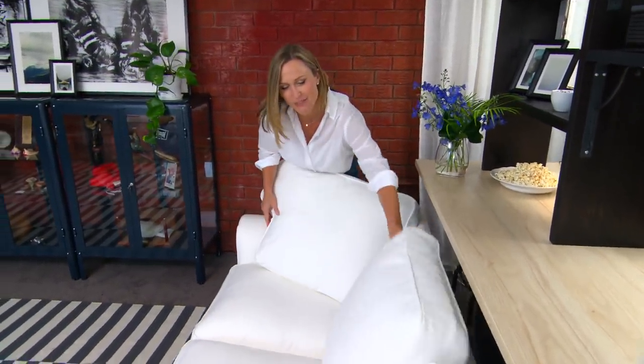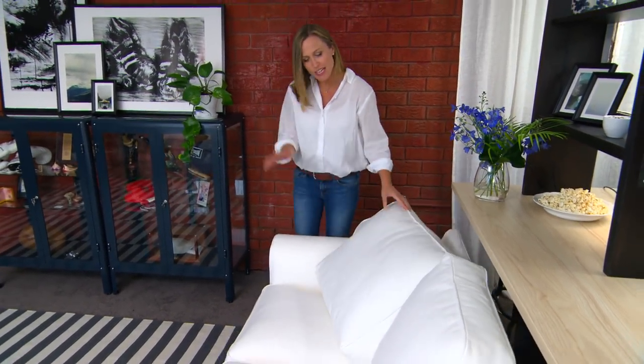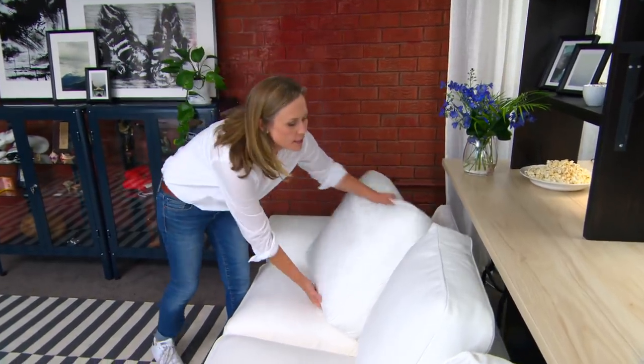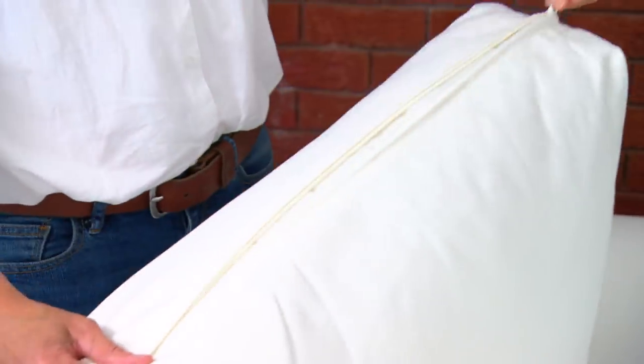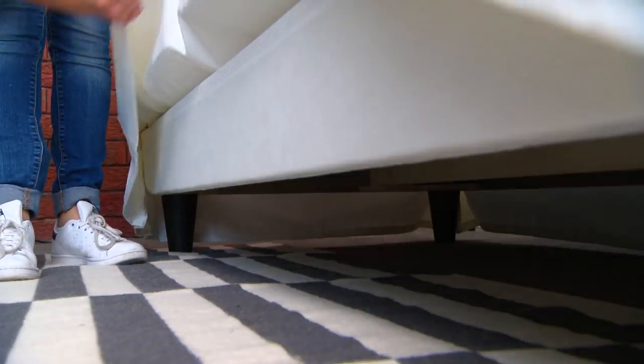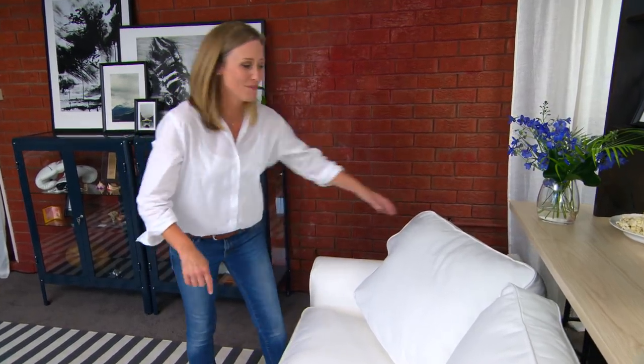Hands up if you're terrified of a white sofa. Well, if you've got kids and pets it's probably most of us. But you needn't be as worried as you think if you buy the right sofa — and by that I mean one that has removable covers. Also, this one has a removable skirt so you can pretty much throw every single thing into the wash. And if you really can't get past that, this one also comes in different colours.